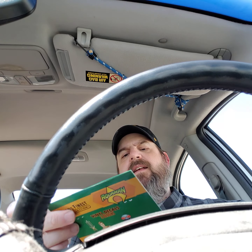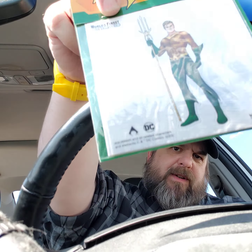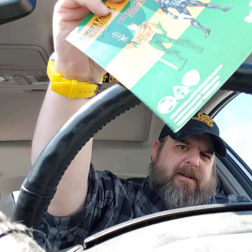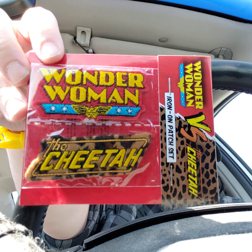This is a vinyl decal, which is super exciting because it shows Aquaman standing there. I guess there's a Black Manta too. What do you do with that — what do you put a vinyl sticker of Aquaman on? This is kind of cool if you've got a denim jacket that's just waiting to be patched. It's an iron-on patch set which features the logos from Wonder Woman and Cheetah. I haven't seen a Cheetah logo in a long time.